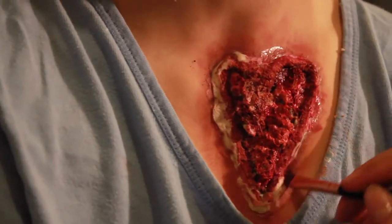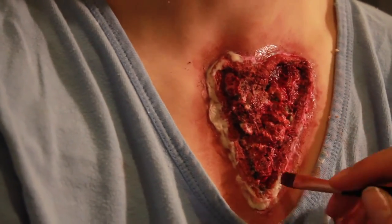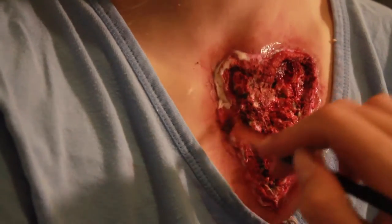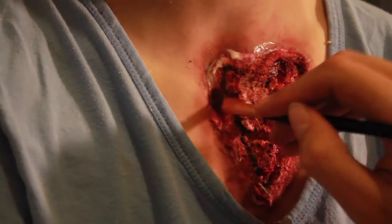Using a red grease paint, I applied it on the liquid latex on the sides that I had re-applied to cover everything up, so it fitted in with everything else.